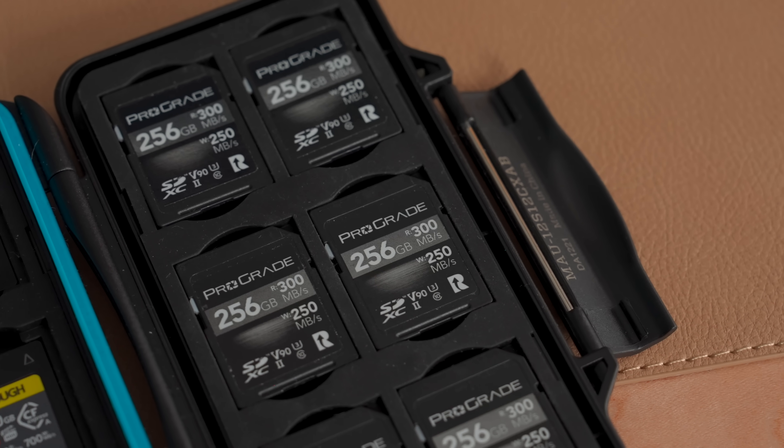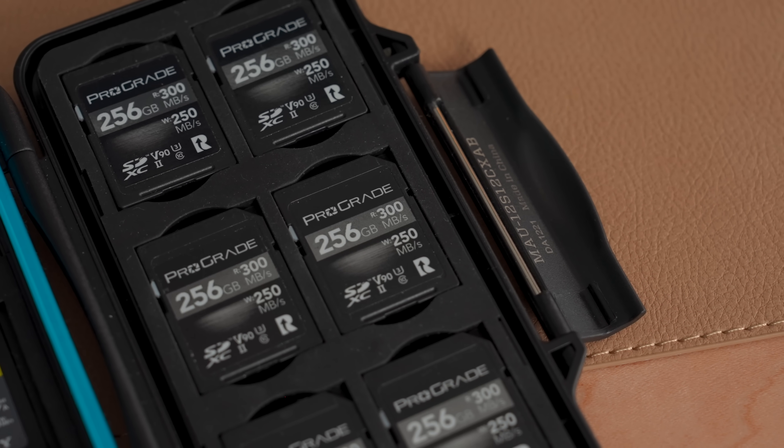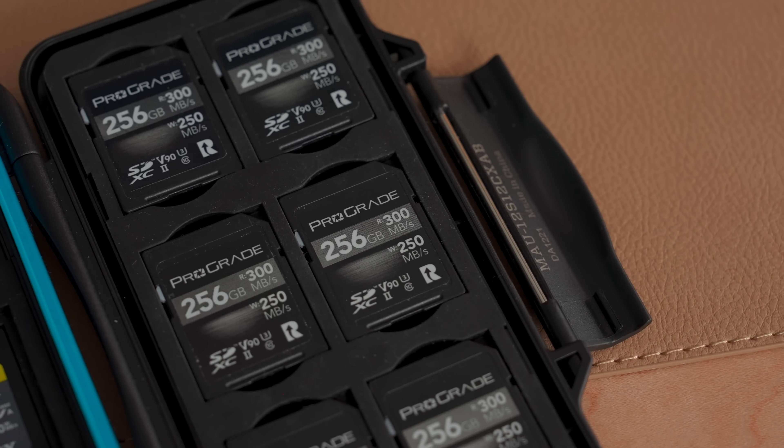The main memory cards I use are the Prograde Digital V90 SD cards. I have quite the collection of these — I've used them for years. They're super fast, which is essential for shooting 4K video at 120 frames per second or burst shooting raw photos. However, I do find if I'm really heavily burst shooting raw photos on my Sony A1, which are 50 megapixels, like wildlife action shots, sometimes the buffer will get a little backed up with these.